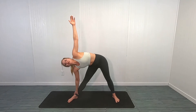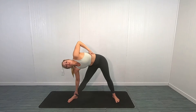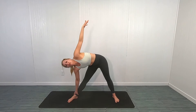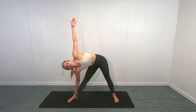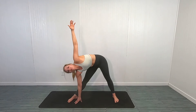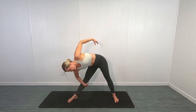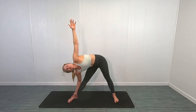Oh, this feels so good! I'm loving these longer stretches. I want to make sure you guys can feel that stretch in your back. If you can't feel it, widen your legs a little bit and really get deep into that stretch. If you're here, that's totally fine too — wherever you feel that stretch, feel it in the back of your leg as well. Reach, reach, reach, reach.